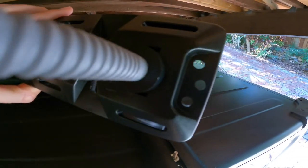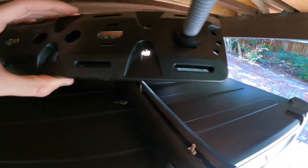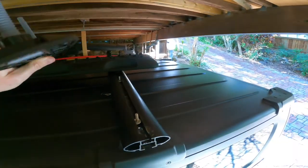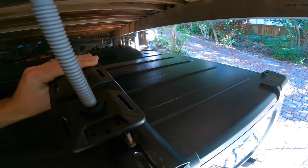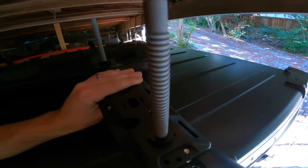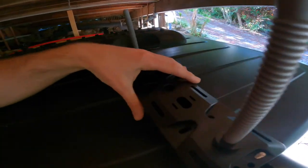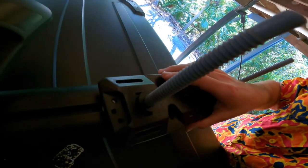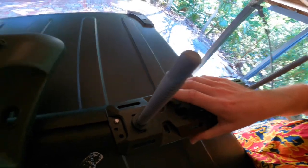We'll be using the outer holes. You've got three different holes on the outside and the inner holes to choose from as well, so there are lots of options depending on your setup. Just find your holes and slot them in.